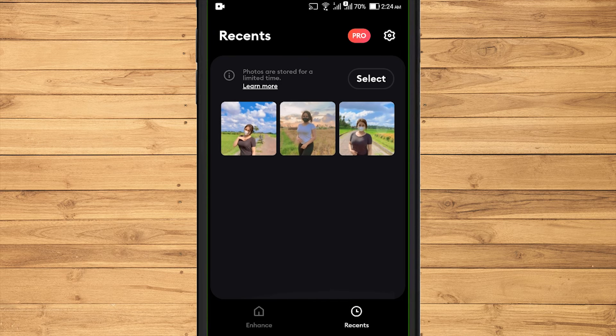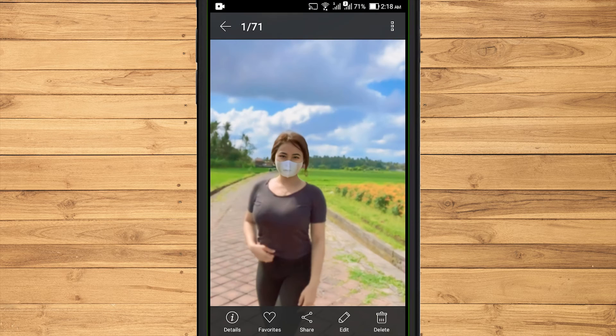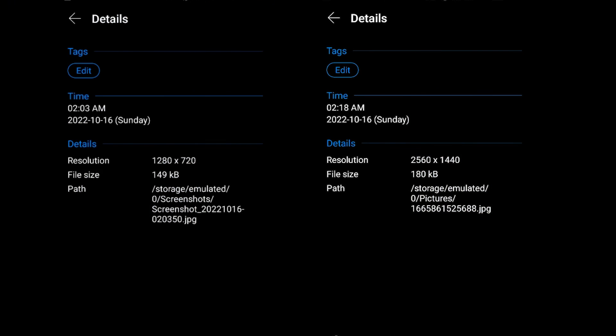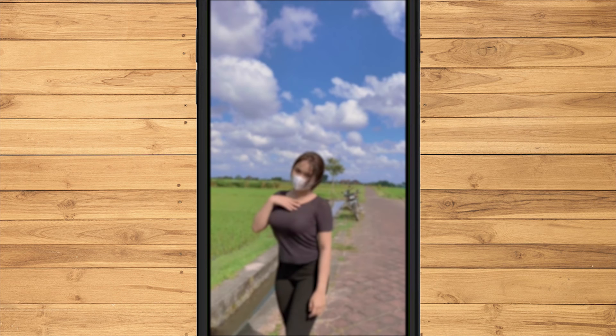The photos will be deleted automatically within a certain time limit. If you look at the details on the phone, the photo resolution will increase by a few pixels. This is a photo that has been corrected using the Remini application.